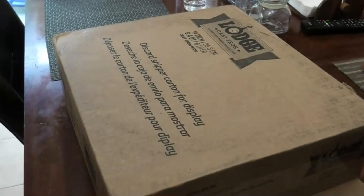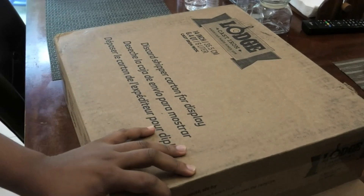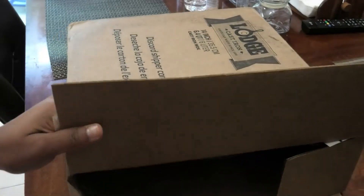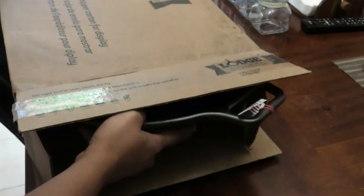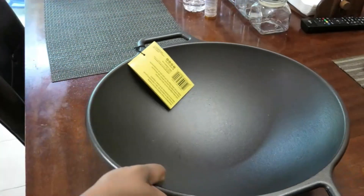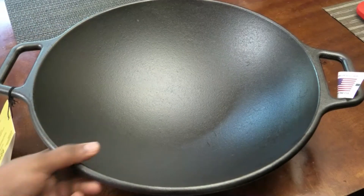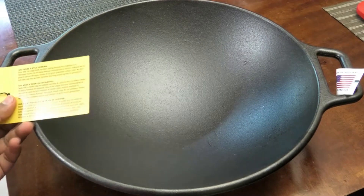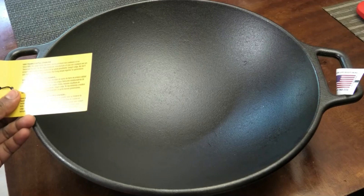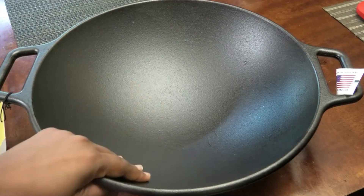Today I'm finally unboxing my 14-inch or 6.4-quart cast iron wok from Lodge. I was really excited when I saw what they sent because I wanted a wok for quite some time. These cast iron products from Lodge come pre-seasoned — all you have to do is wash it with soap and water, dry it promptly, and then rub it with cooking oil.